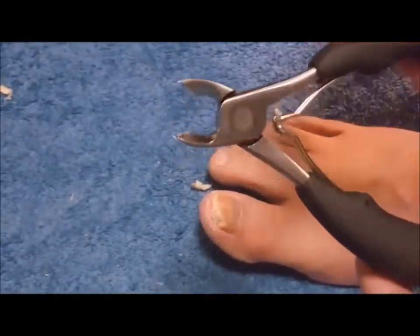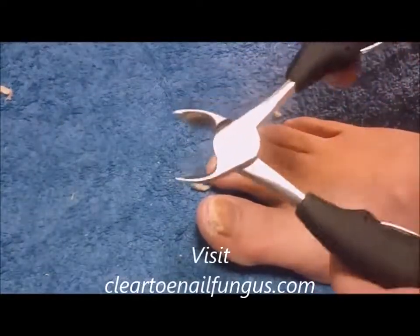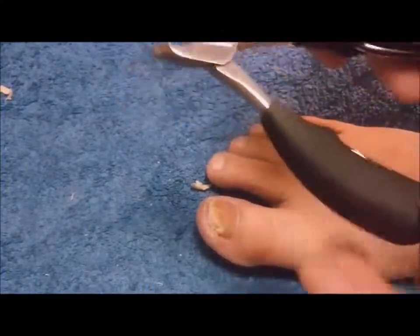If you want to see any more, I have a review on my website, cleartoenailfungus.com. Thank you, bye.